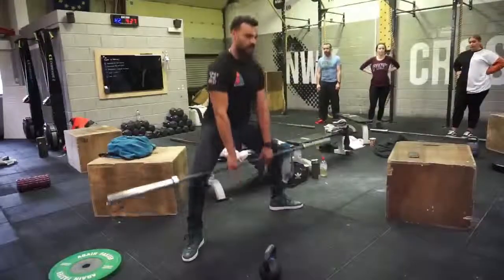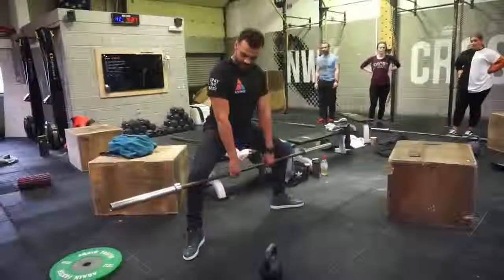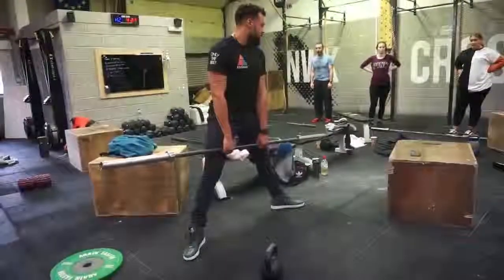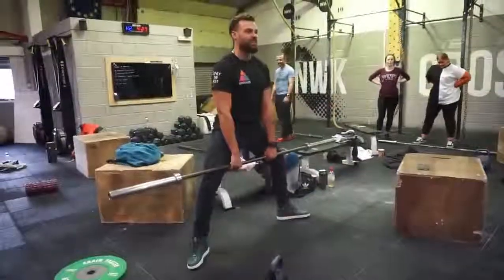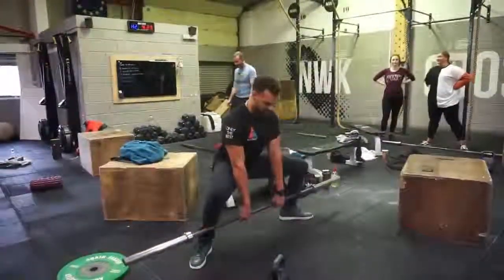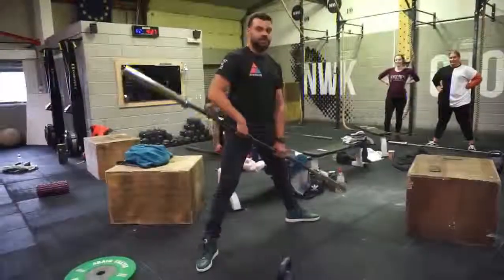Drive in an upright position. Ideally you want your knees over your heels — my trousers are too tight to demonstrate fully. You want to drive your knees to the outside of your heels. That's it.